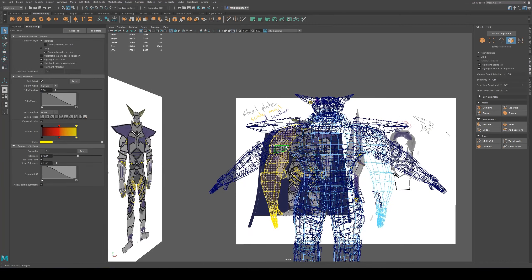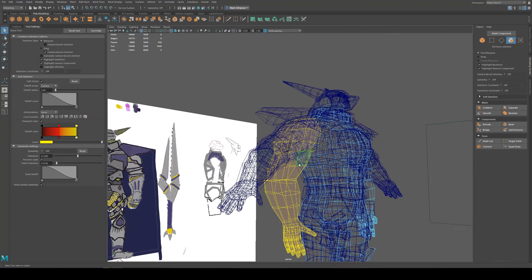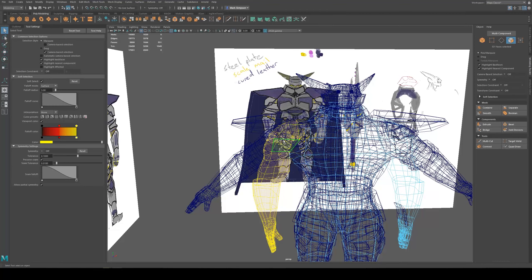Expand soft selection and you can change the falloff radius here. B and middle mouse lets you see visually how big that falloff distance is going to be.